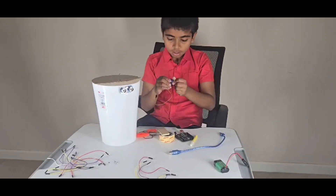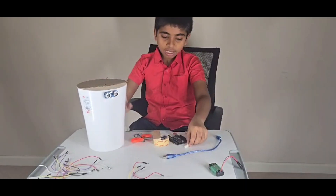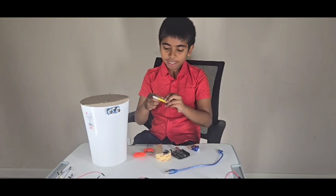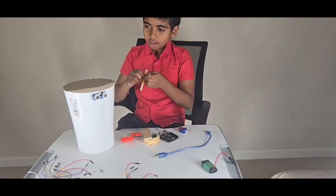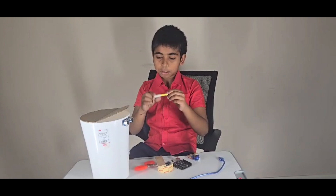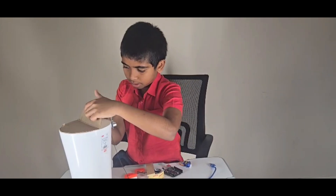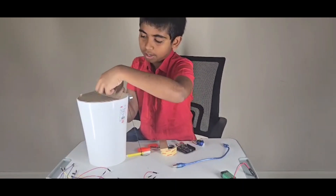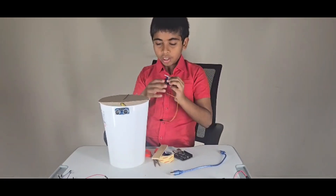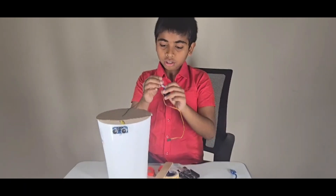Now let's work on the servo. First, poke a hole in the door — the opening — so you can feed the thread through. Keep the thread from the opening, and take a drawing pencil or similar object. There are holes in the servo, so tie the thread to the holes on the servo. I'll tie it up and come back when I'm finished.